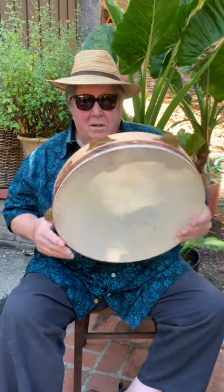So that's my Jim Bay. Now we go to Sicily, and this is made by Roberto Altadonna in Sicily. In Italian it's called a tamborello.